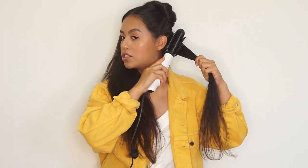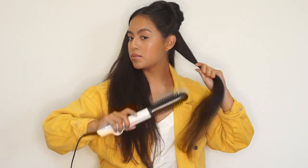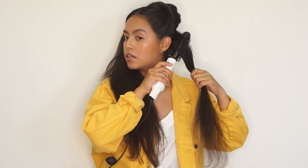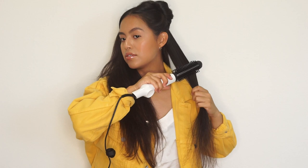Smoothing your hair out is completely optional. You could honestly just take the brush and smooth it out like this as well. So if you're in a rush and you want something that's a little simpler, you could do it like this. But I'm extra, so I'm gonna go ahead and place it through the straightener.